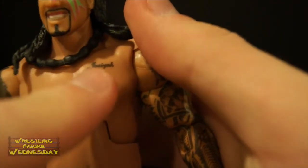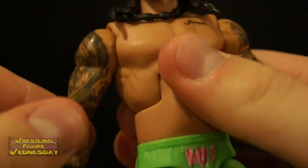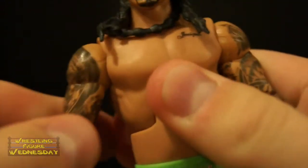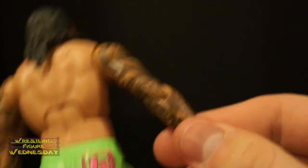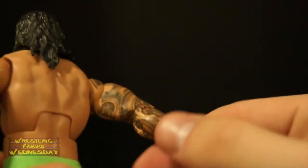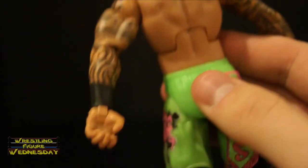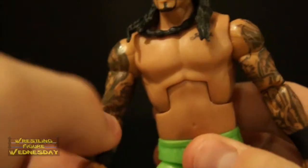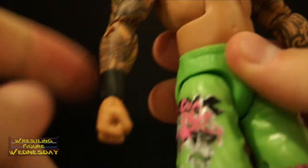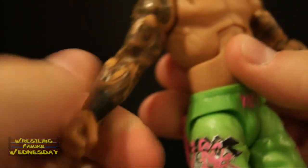Looking at his torso, he has a tattoo on his chest and a typical elite chest joint. He has ball jointed arms that go up and down as well as outward, and a swivel bicep joint. You can see all the crazy tattoo work he has — Mattel did a really nice job capturing that. Very, very detailed stuff and it looks great, and you can see more on this arm as well. He has typical elbow joints, and he has his tall black wrist tape painted on both arms, which goes all the way around. He also has a swivel wrist joint as well as a hand joint that goes up and down.